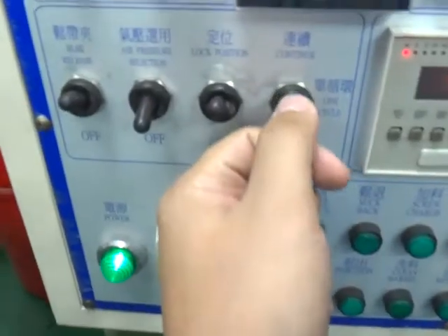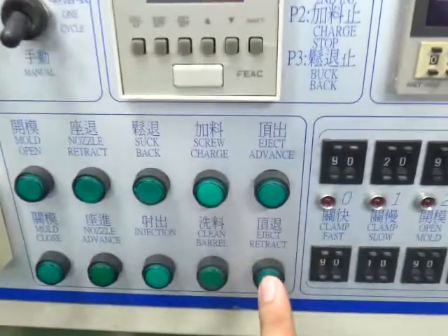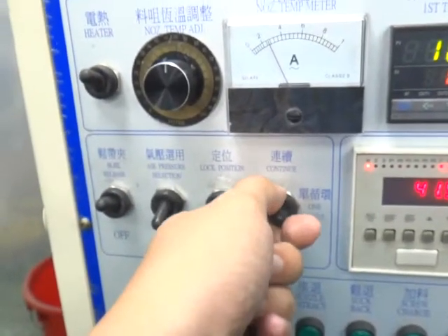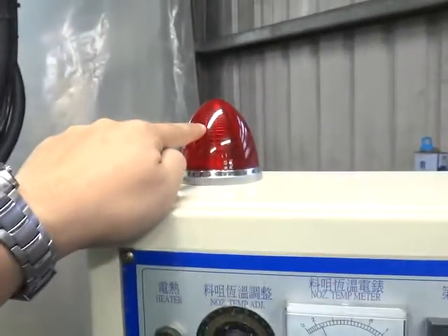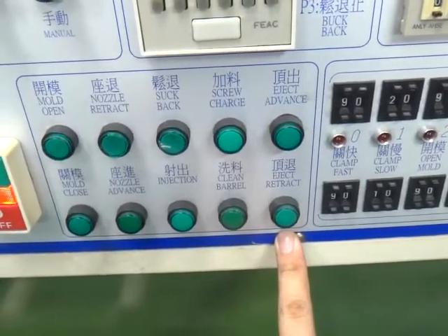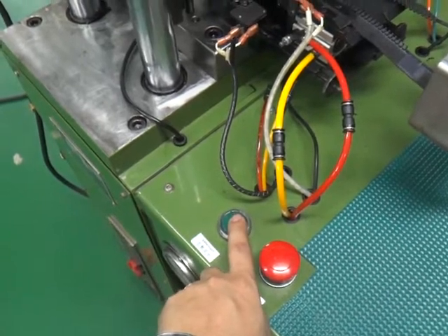When you see an alarm, you need to switch to manual and press inject, then retract. Then switch back to auto. Every time the machine stops, you must do the same: press inject, retract. Then you can press start and the machine will be auto-running.